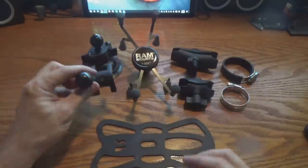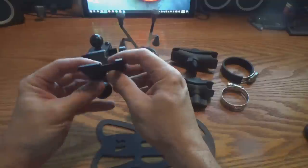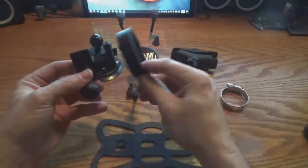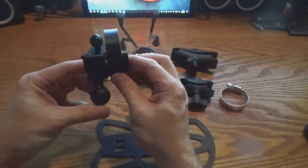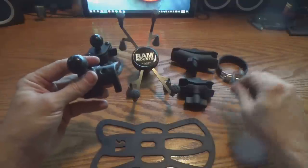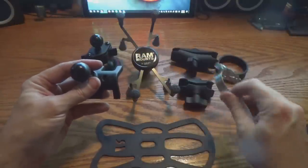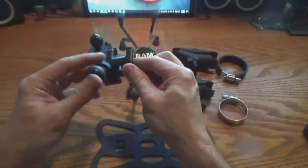They've also got a roll bar style mount — again, a ball and socket type thing. This just attaches to a bar with a hose clamp. This is a worm gear hose clamp and you just tighten that down and it holds it securely in place. You can get different size hose clamps to attach to different size bars.